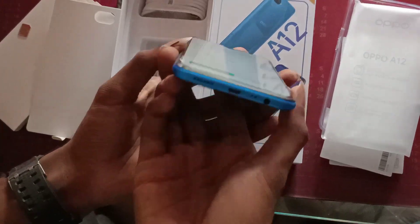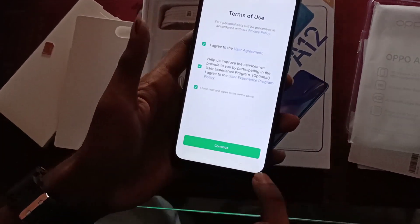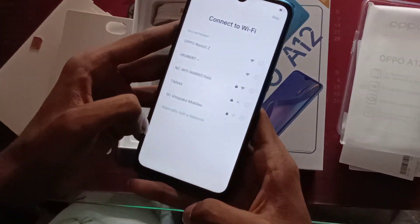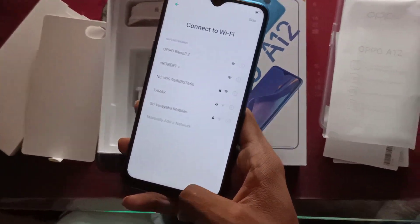There is a fingerprint sensor and a charging jack on the back. There is also face unlock available on this mobile.